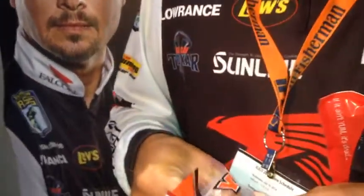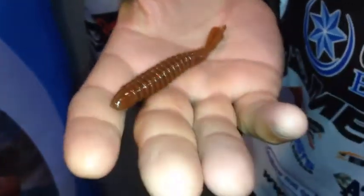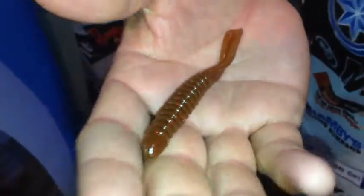Another bait is the Kill Shot. This is one of the first really drop shot baits designed by Yum, and this is a bait that I feel like I can catch largemouth in the south or I can go up north and catch smallmouth on it as well. We also have another couple of drop shot baits as well, but this is my favorite.